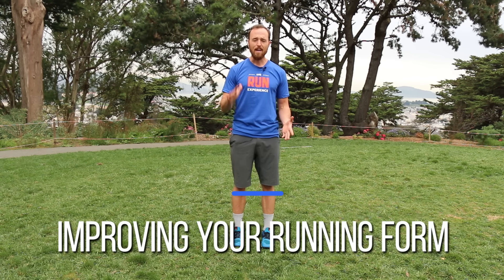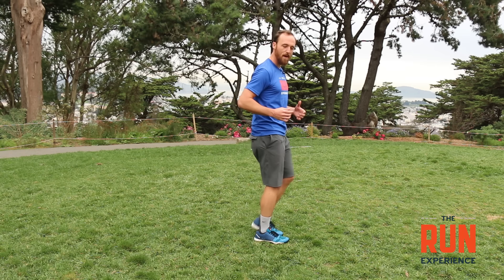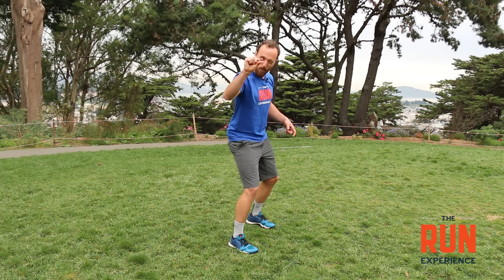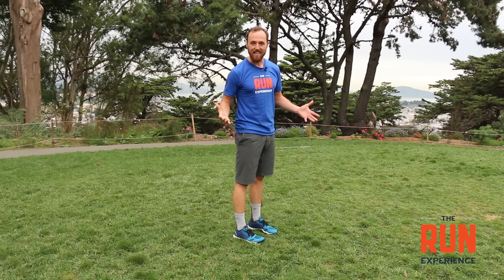The first thing I want to talk about is our running form. There are a lot of different ways we can get into good running mechanics. The specific thing I want to talk about today is our ability to pull our feet up off the ground. It's so important to pick those feet up. A lot of times when we get tired, we get into that marathon shuffle where we're barely picking our feet up off the ground — and you may trip on a pebble about this big.